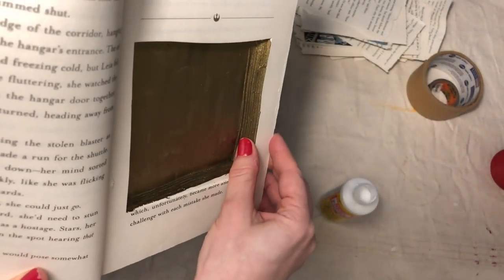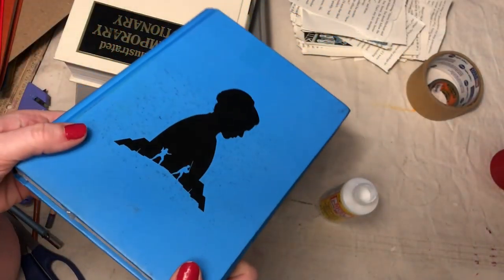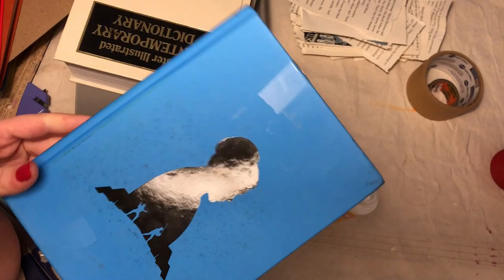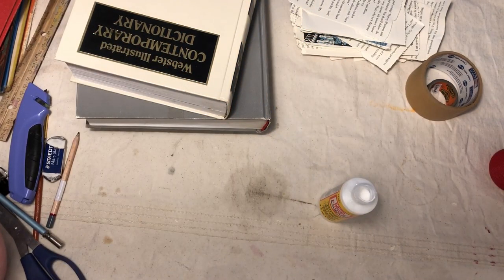This one's not as deep, so I'll probably just put little notes inside of it. I can pass notes back and forth with someone. Have fun, and I hope you have a sneaky place to hide all your treasures. I'll see you next time.